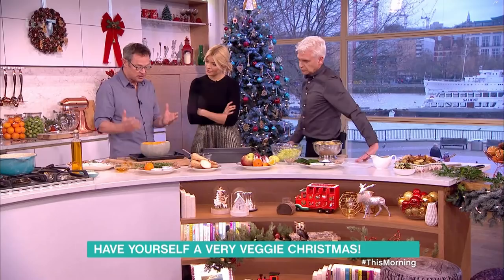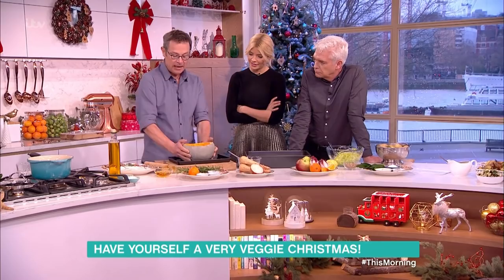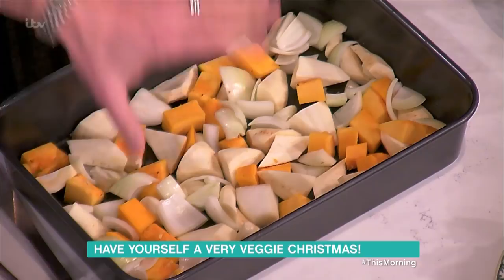At Christmas everybody wants a centerpiece. Whereas the turkey's a relatively easy win for meat-eaters, for vegetarians you want something extra special — a whole squash really does it. You can roast a whole squash in the oven for about an hour. I've taken out the seeds from the middle and a little bit of the flesh, which is in the roasting tray — that squash flesh is going to end up back inside the squash.